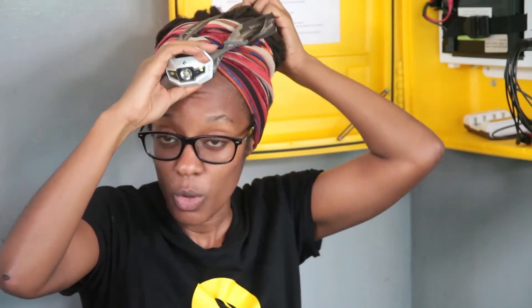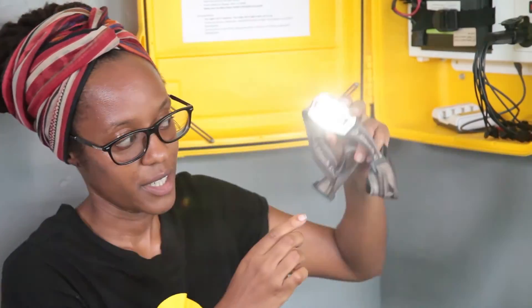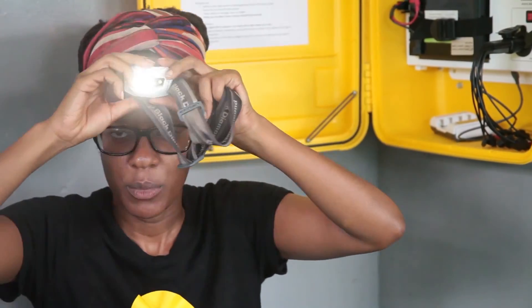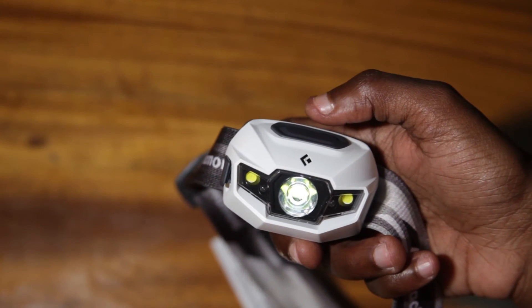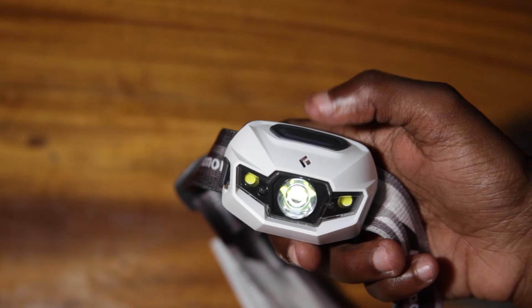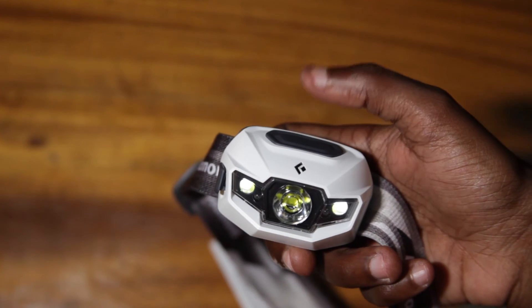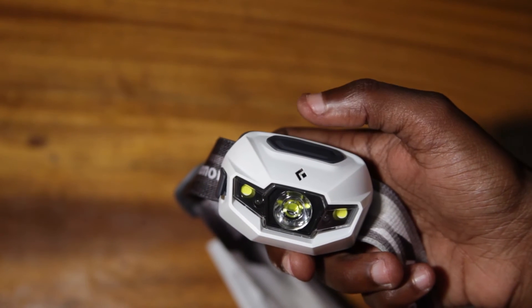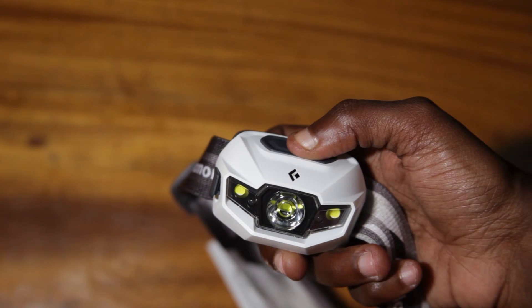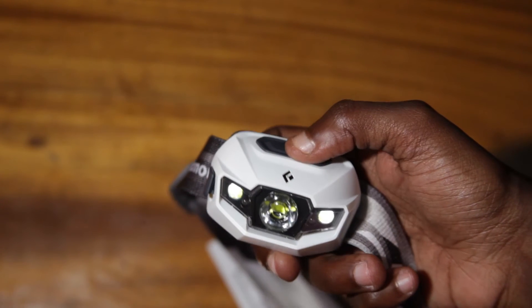The headlamps or torches are placed on the head. The button on top turns it on and off — click it once to turn on, click it again to turn off. This light has many settings, but an important one to know is the lock mode. If you press the button for six seconds, a blue light will blink on the side of the headlamp and lock it off.